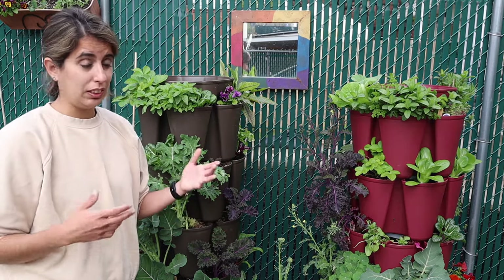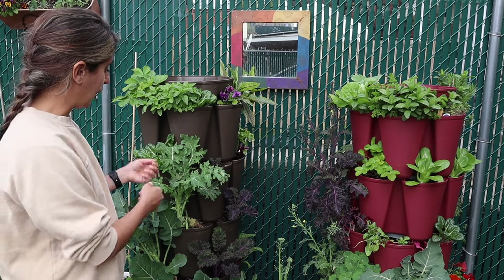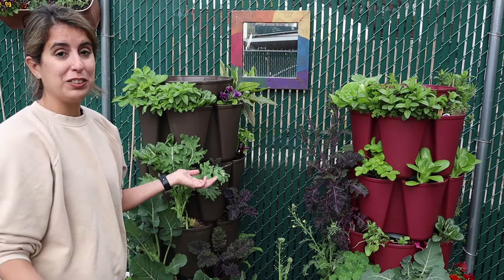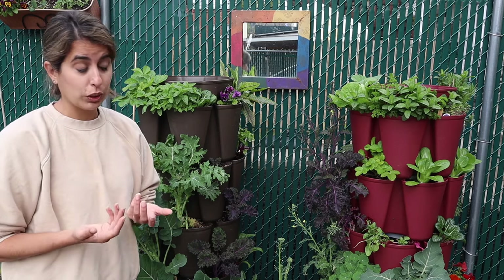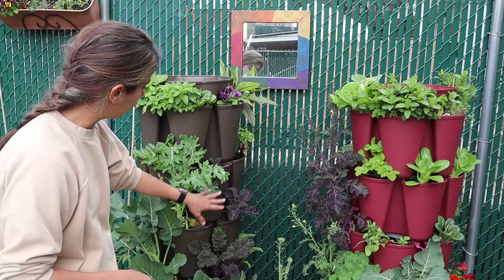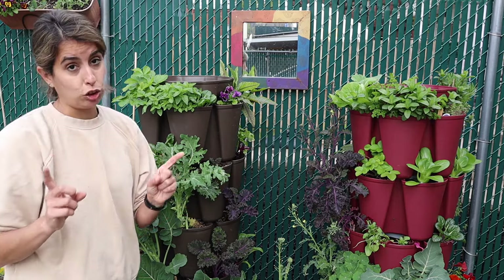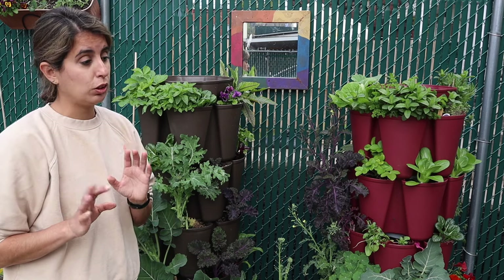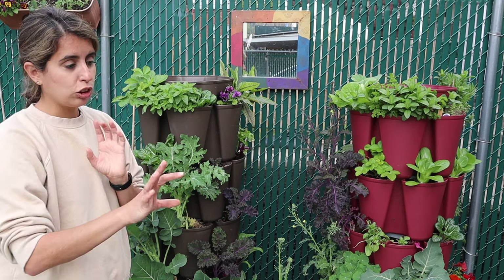Growing your own greens also saves money — a nice organic pack at the store can be $5.99, but if I come here and harvest kale leaves almost every day, I'm saving a lot and eating better. Another perk is that the greens stay clean since they're not touching soil. I always wash them anyway because we're in the city, but there's not much dirt all over the place.